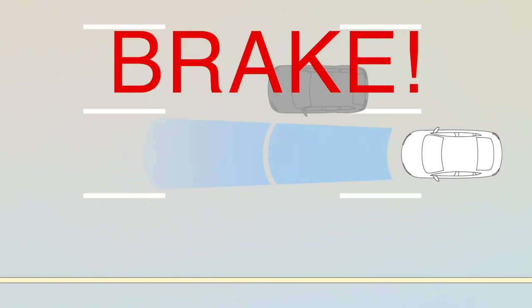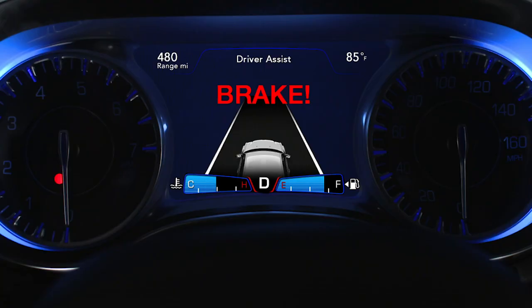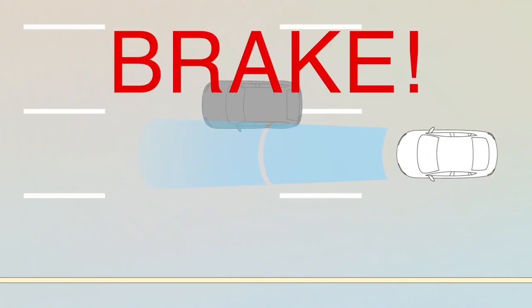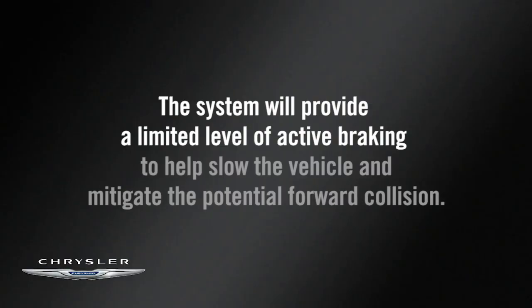When the system determines that a frontal collision is probable, the driver will be provided with audible and visual warnings, and may be provided with a brake jerk warning. If the driver does not take action based upon these progressive warnings, then the system will provide a limited level of active braking to help slow the vehicle and mitigate the potential forward collision.